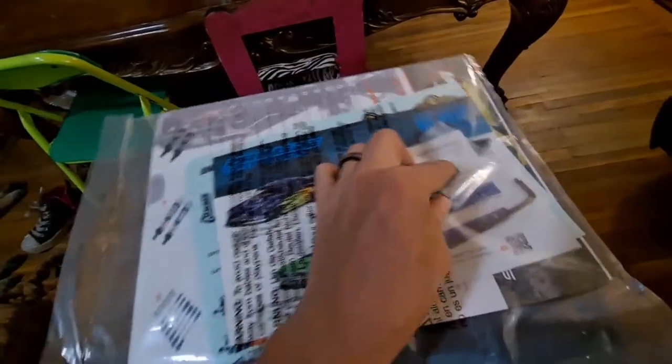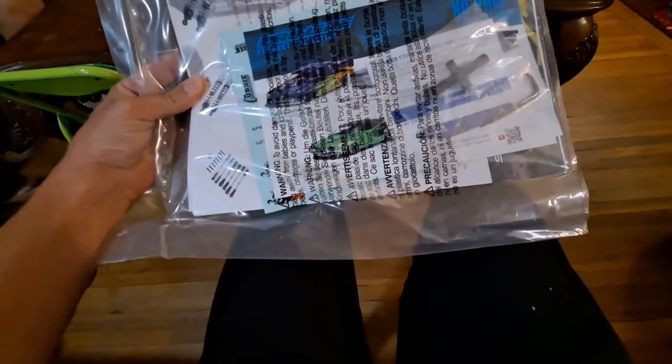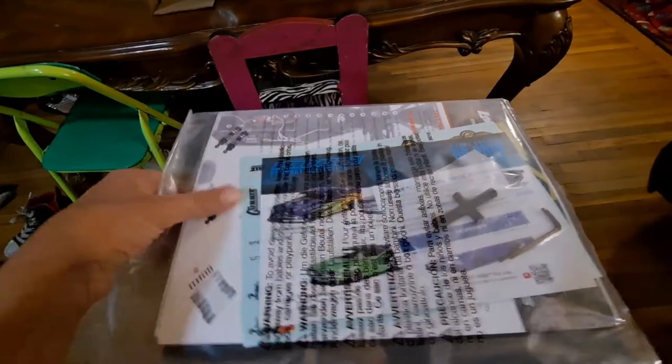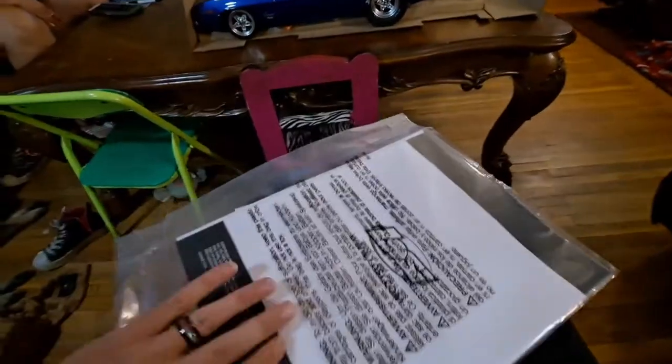Looks like we got some tools — not too excited about them, looks like they're plastic, kind of janky. I've got better ones with my Arrma cars. Heck, even my Redcat car came with a better tire tool than that, and they say Redcat's the cheapest. Looks like we got a bunch of stickers and an owner's manual.